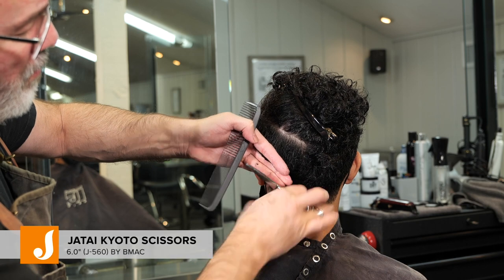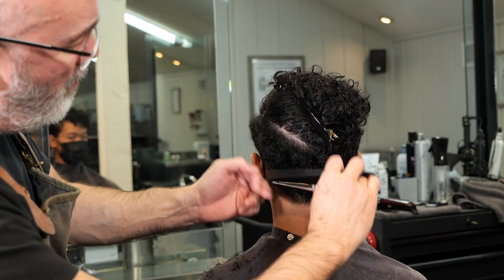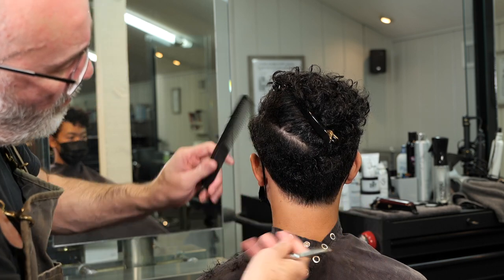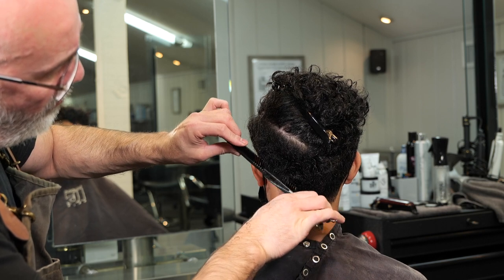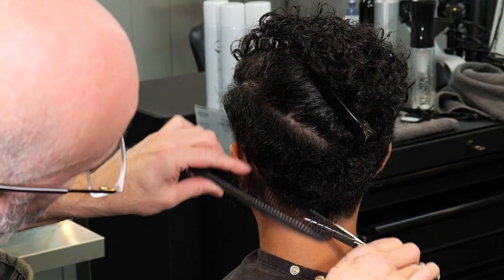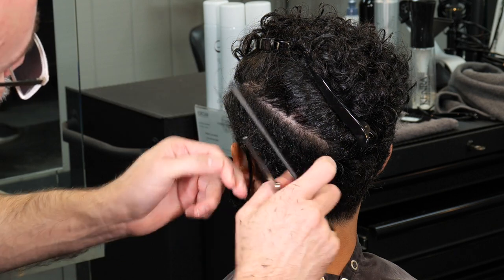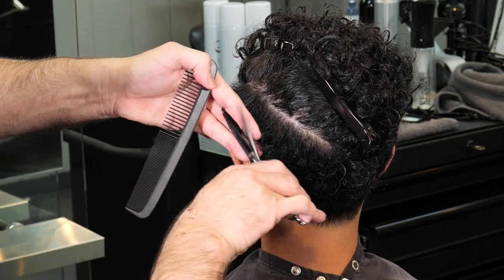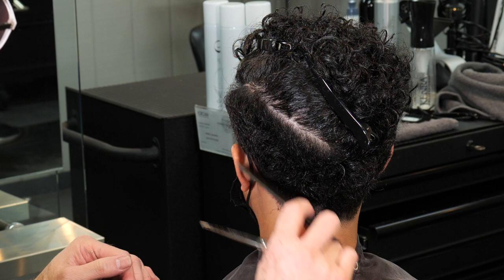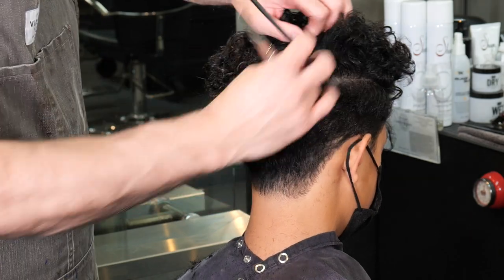I'm using my six-inch Kilto scissors from Jatai, which have a really good point that helps a lot when cutting curly hair with a lot of tension. Continuing to follow through all the way to the center of the back, I'm just checking to see if there's anything that doesn't fit. His hair curls a little differently on the left side than it does on the right side, so I'll scissor over comb it to fine-tune that hair. Scissor over comb is just fine-tuning and slowly making the shape tighter and tighter — by tighter I don't necessarily mean shorter, I just mean more and more perfect.